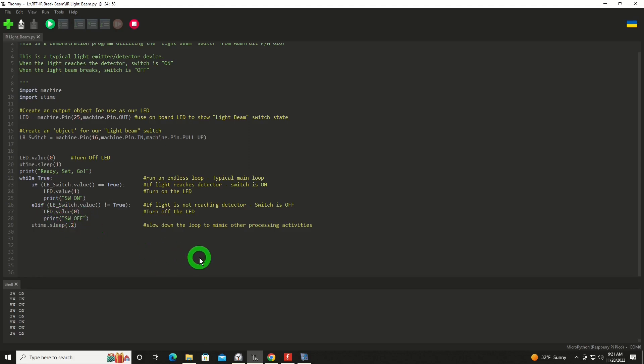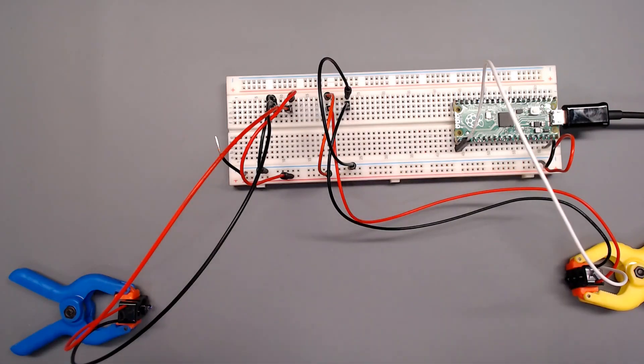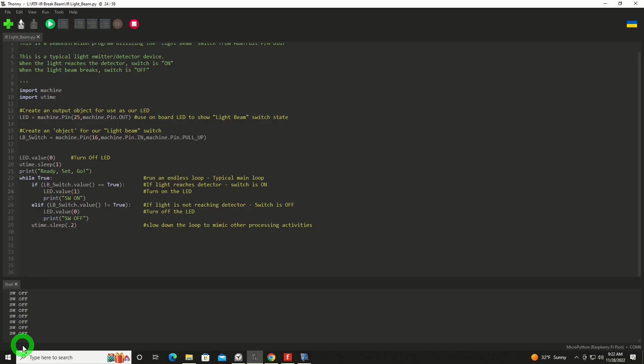To demonstrate that, I'm going to use my buddy — Helmet, meet our audience. This little guy is going to walk between the beams, and that will trigger our on-off state. Right now we're clear. Here comes Helmet. He's blocking the beam, the light's out, and of course the program is detecting that and saying switch is off. Very, very simple demonstration, very simple implementation for this quite useful switch system.